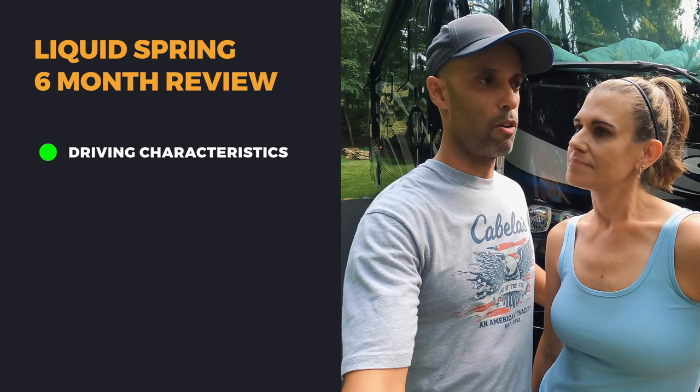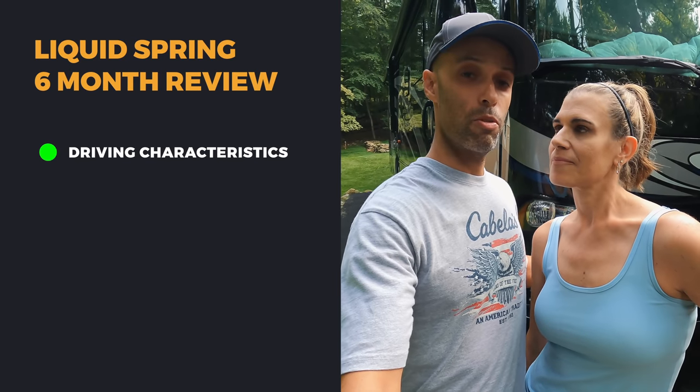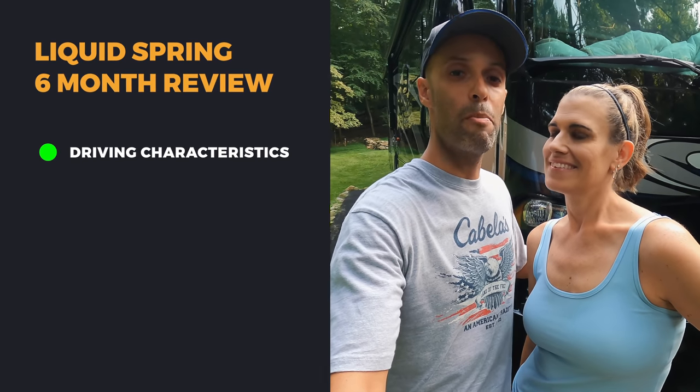The cherry on top is up front. We have the four-corner system. The first thing we like is just the driving characteristics of the motorhome. When we first got our motorhome in 2019, it was terrible — it shouldn't even have been on the road. We drove home from Albany, about a three-hour drive, and trucks would pass and we'd get pushed all over the place. When we got home we knew we needed to do something, so we added the usual suspension upgrades — Sumo Springs, radius rods, upgraded sway bar — all the ones you see on the forums.